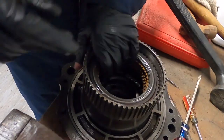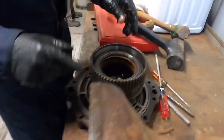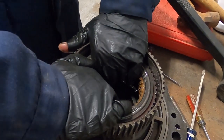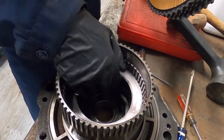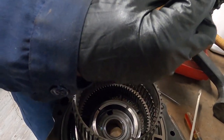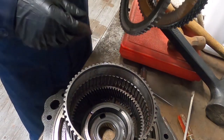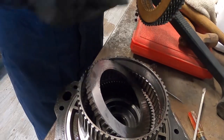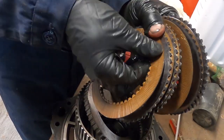So these are the clutch rings. We kind of used a pseudo-press with a hammer and a stock of aluminum. Here are all the rings that need to come out, along with that plate. We've got all the clutch rings out.